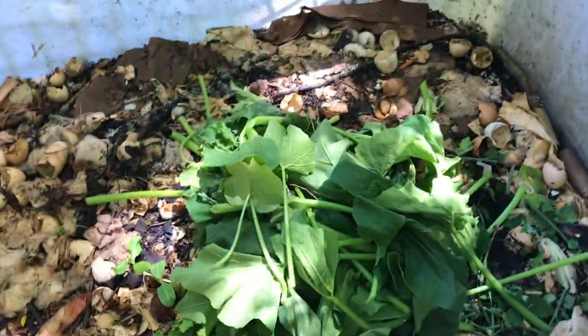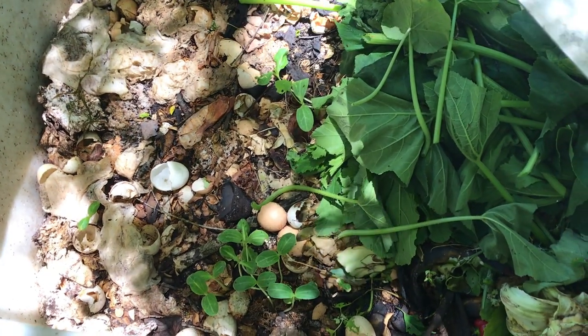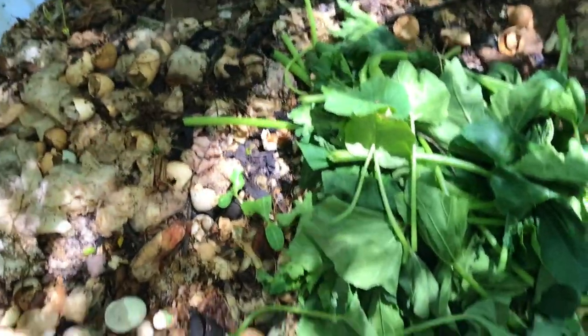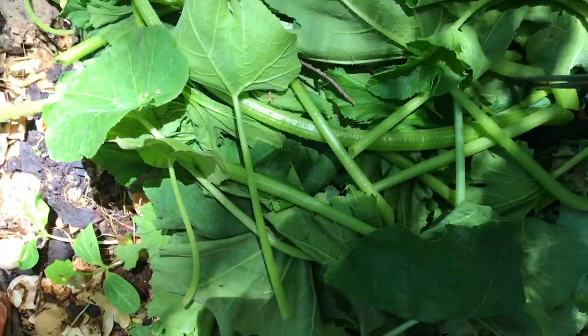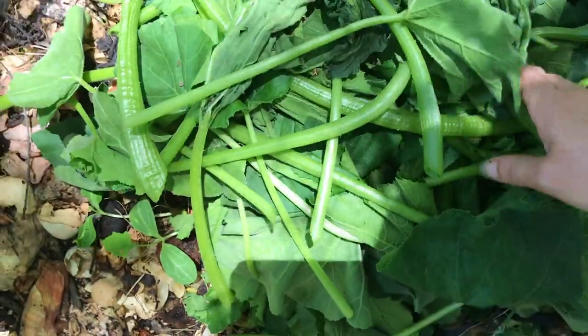I've got stuff growing in here — I'm not really sure what it is. I thought they were pumpkins at first, but now I don't believe so. They're looking more like watermelon, I think. Oh no, there's a bug I missed! Y'all see that? I can't believe it — he will get out of here and go to my garden. I will find you. I don't need it going back to my garden.